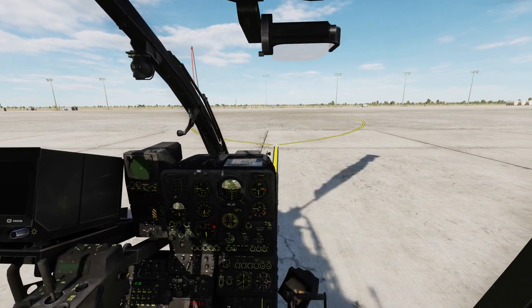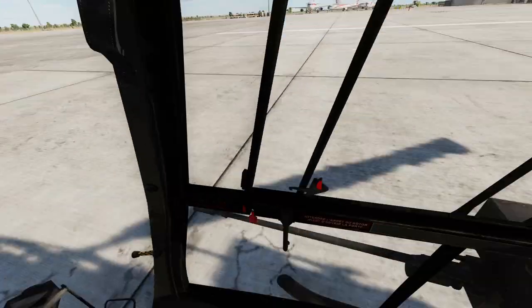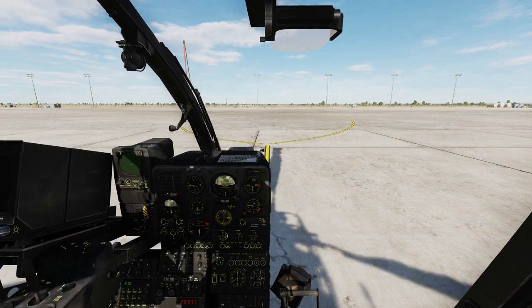Hello everyone, Heinlein here and welcome back to my channel. In today's tutorial we will go through how to use the autocannon and the rockets on the SA342L Gazelle.